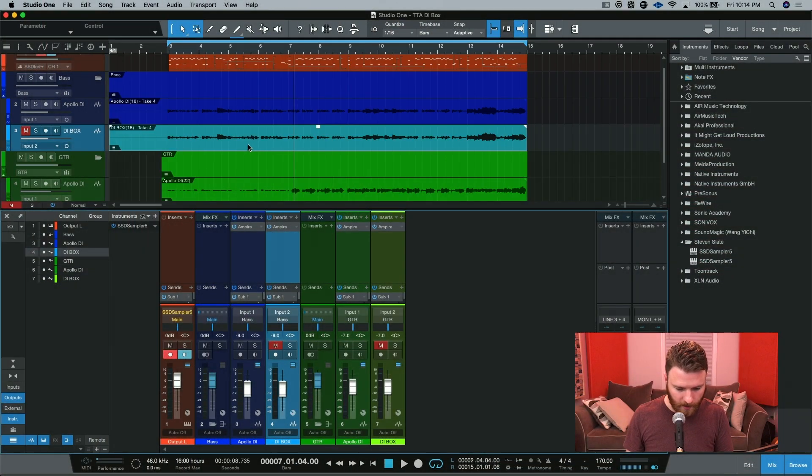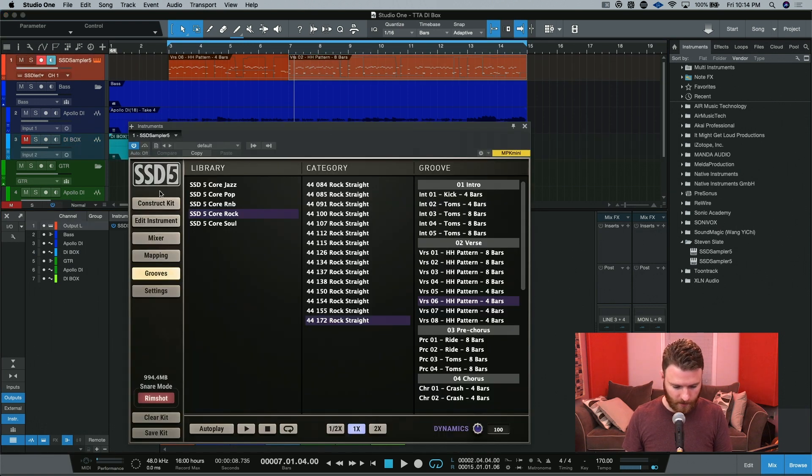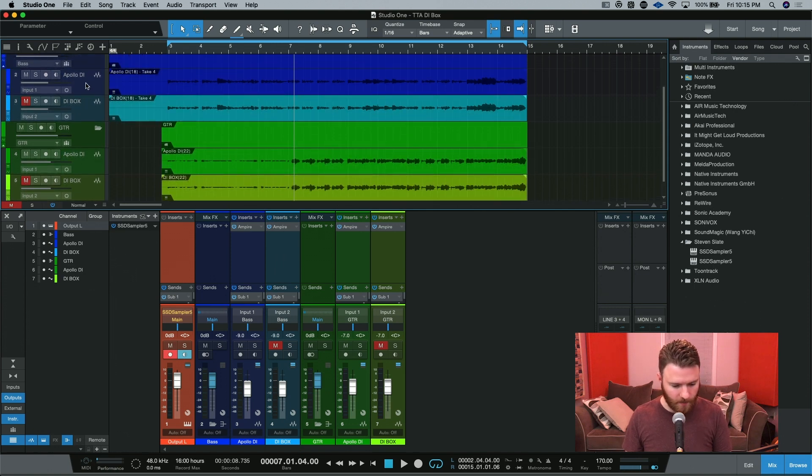So here we are inside the session. I have an instance of Steven Slate Drums 5 that's just giving me a little beat for this thing I wrote earlier today. Then here I have two bass tracks followed up by two guitar tracks. The signal path for these is designated by the track names. I went from my guitar or my bass, quarter-inch out of it, into the input jack of the direct box. I then went out of the direct box into the instrument input on my Apollo Twin. Doing that, I was able to take one performance and record two separate DIs — one from the Live Wire and one straight into the Apollo Twin — with no effects going on on the Apollo end with all of its DSP.